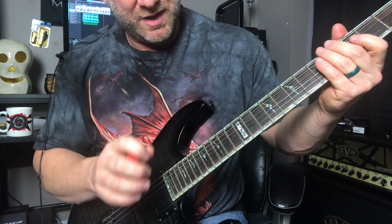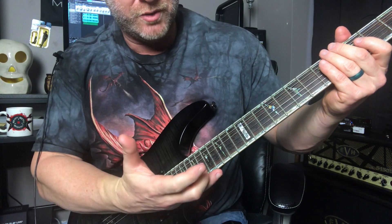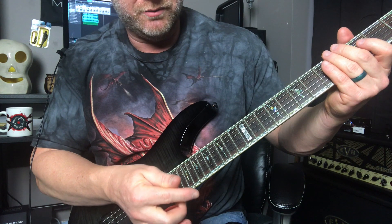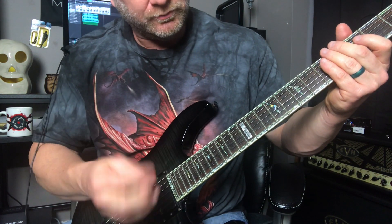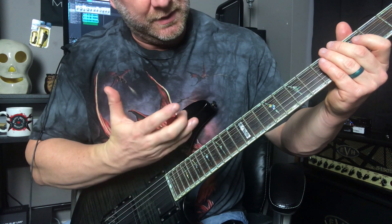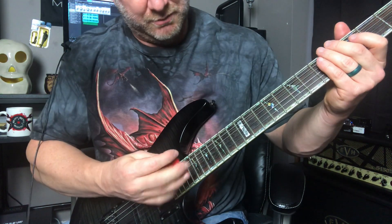After you practice that a few times, feel free to pause the video and go through that pattern. You can pause where the tabs are so you can see it. Go through that a few times and memorize it, but once you come back I want you to play the entire pattern all the way through with that full sweep picking pattern.